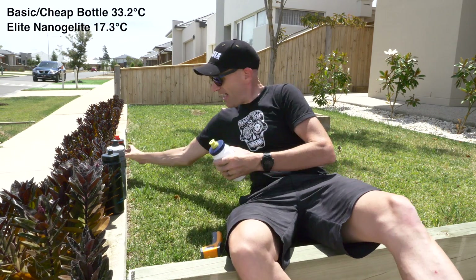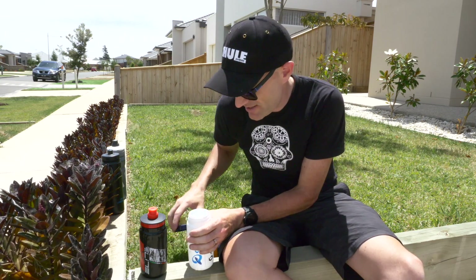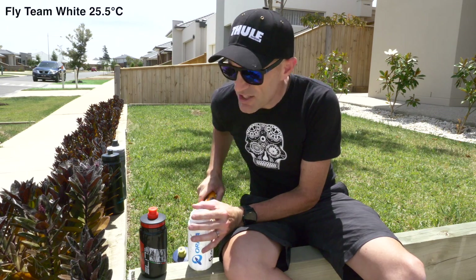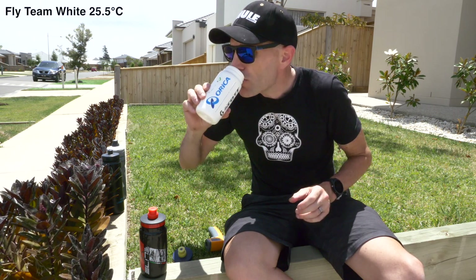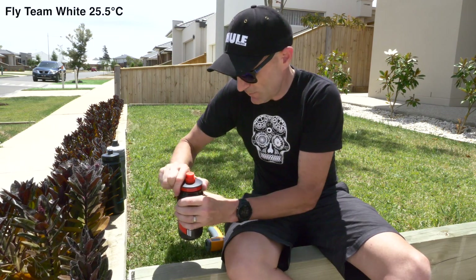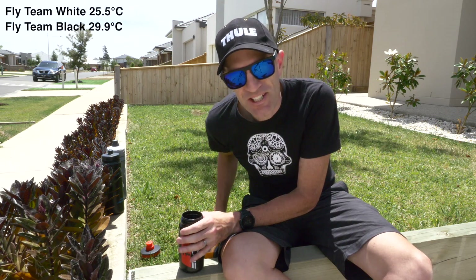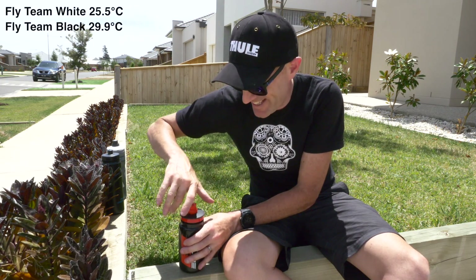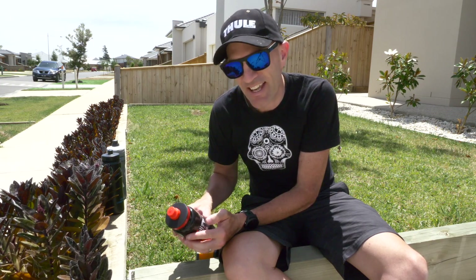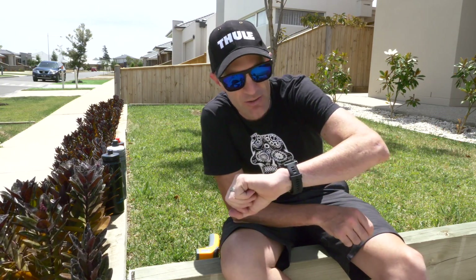Over to our Team Fly bottles — black and white, everything else the same. The white bottle: 25.5 degrees. And the black bottle: 29.9 degrees. No surprises there, but that's actually quite a big difference for exactly the same bottles just in a different colour. They're back in the sun and we'll see you in half an hour.